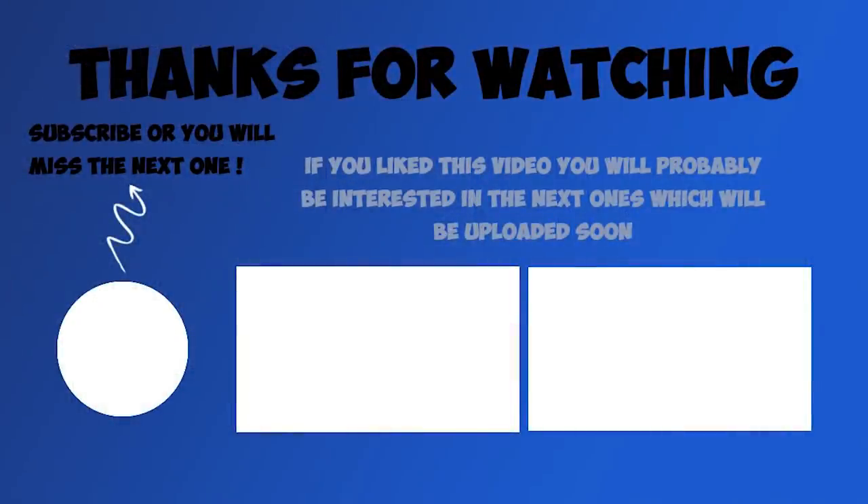This is all I wanted to tell you today. I hope you found this information useful. Let me know if you liked this video, and use the comment section to share your personal experience on the subject — I'd love to hear that. Subscribe if you don't want to miss the next one, and I'll see you soon, bye!